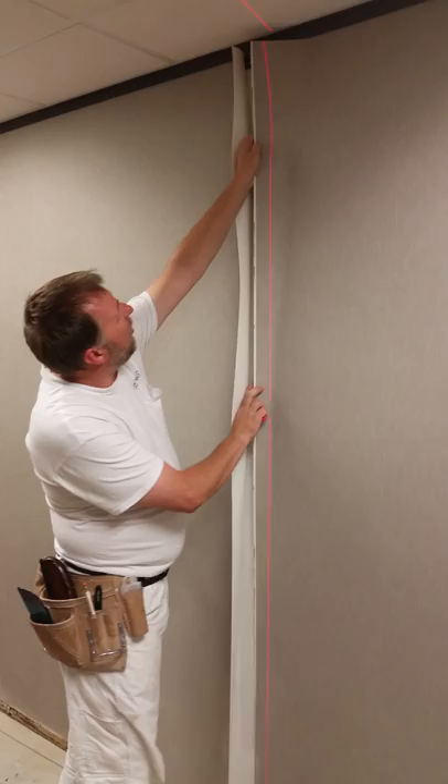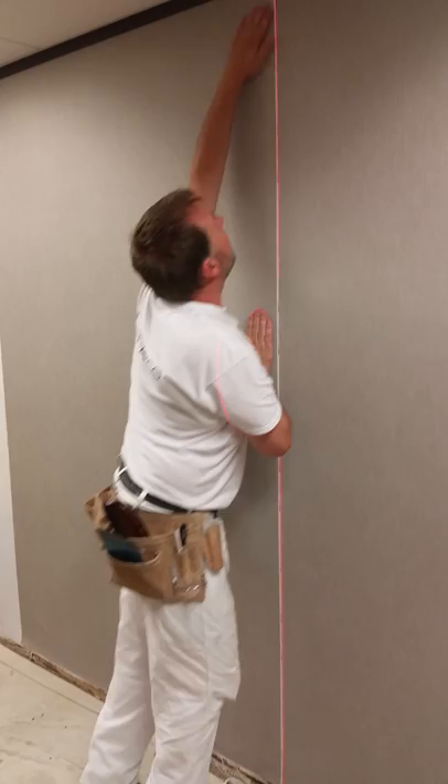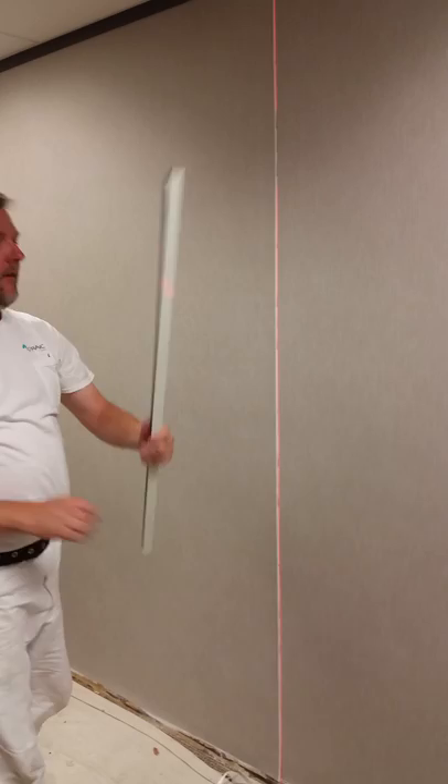We clean the wallpaper on the wall. We go all the way down. The next strip we overlap. And we have our new favorite straight edge to cut.